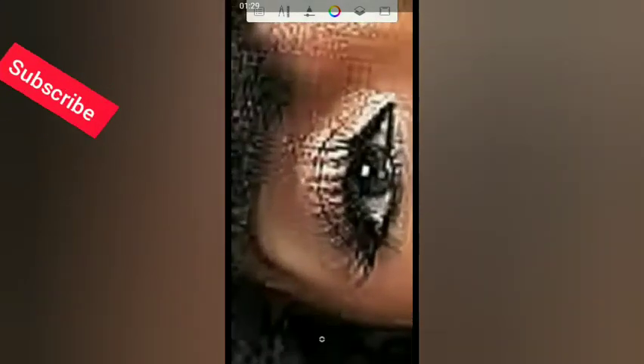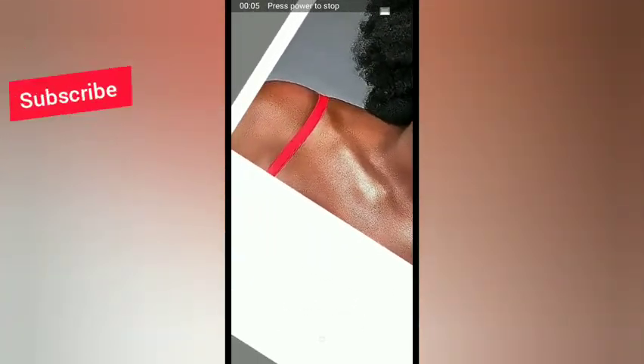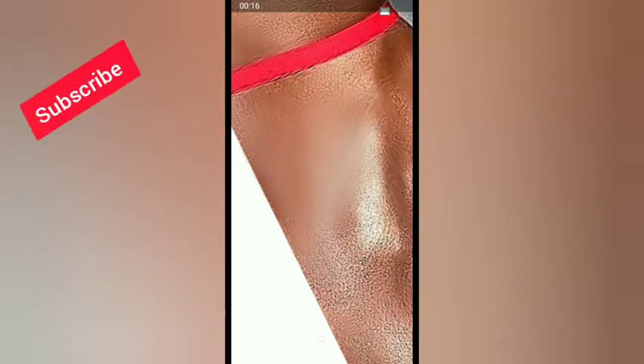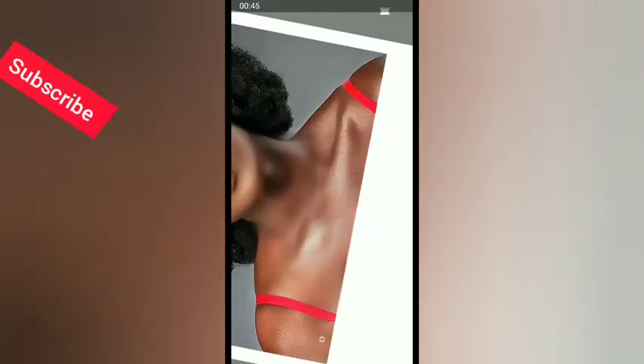After smudging the whole face, make sure you also smudge the body and the open chest area so that it will blend with the face. Since she's not wearing clothing that covers her neck, you have to smudge it so everything blends better. Make sure you smudge everything.